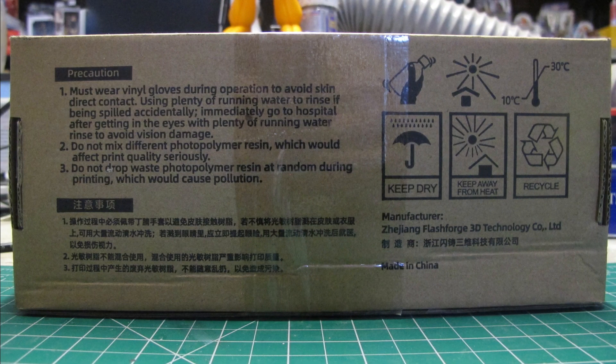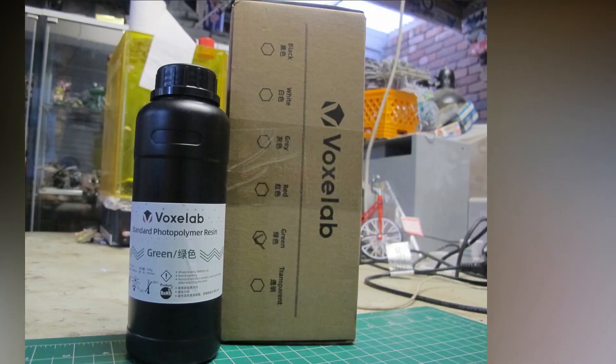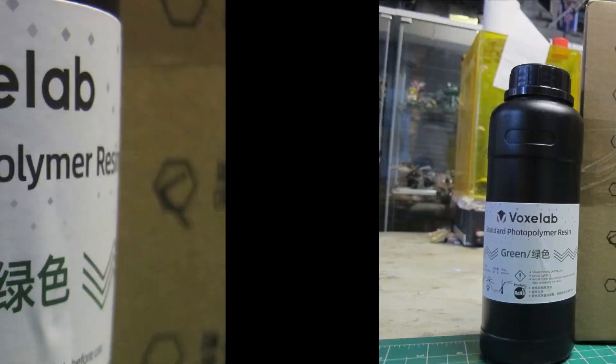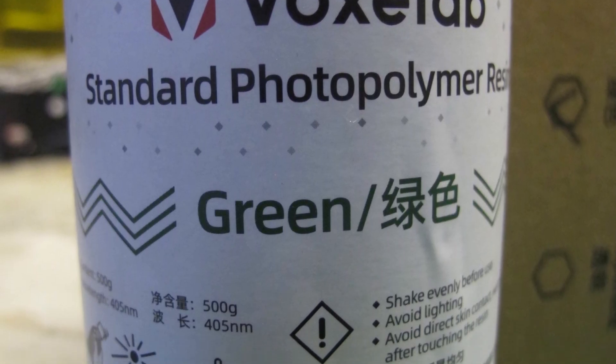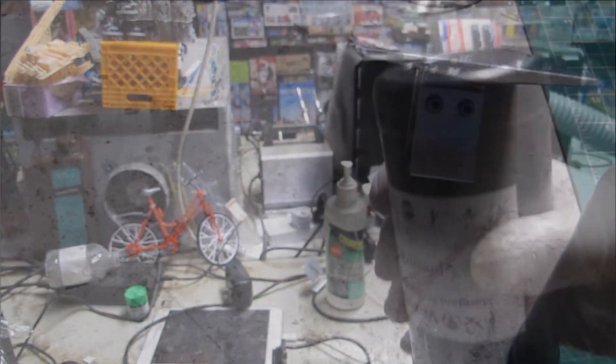Today I'll be testing and reviewing VoxLab Standard Photopolymer Resin, a UV reactive liquid material that you add to SLA DLP 3D printers that reacts to a light source and becomes a solid model. This one's a little more expensive than the others and has its own indigenous brand of 3D printers, both filament and resin.